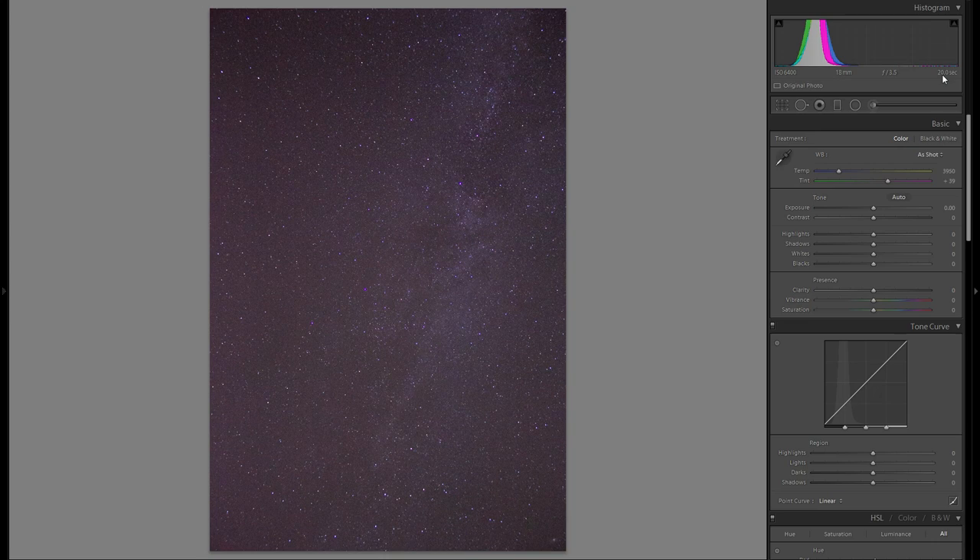Depending on your gear, you might need slightly different settings. That also depends on the amount of moon in the sky and other factors. But I'd suggest that if you go out in the field, just try these settings if you have a kit lens, and then check the back of your LCD screen to see whether the picture looks good or if you need more exposure.